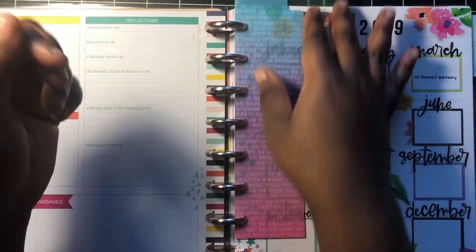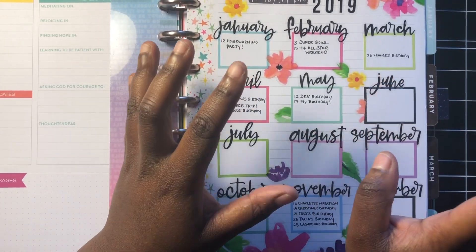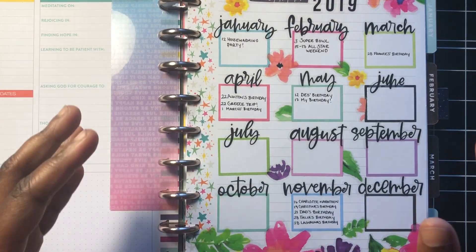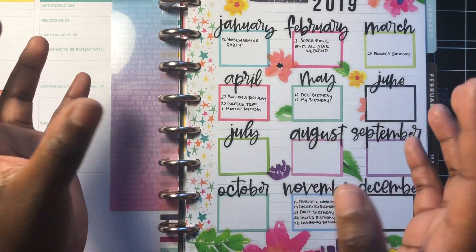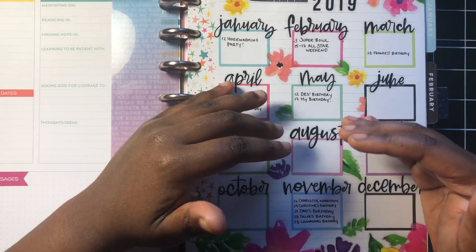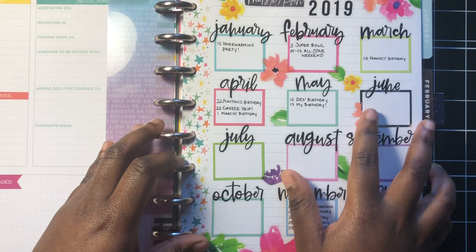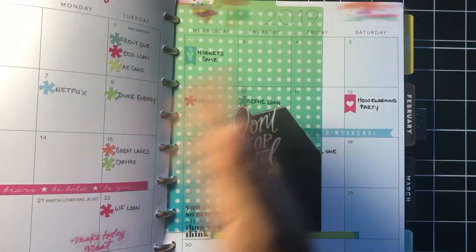I wanted to follow this happy planner like a bullet journal — the inspiration of a bullet journal. Most bullet journals have your yearly pages, then it scales down from monthly to weekly, and some people do daily spreads. That's what I wanted this to be: a year in advance view first in the planner, and then the next section turns into my monthlies.